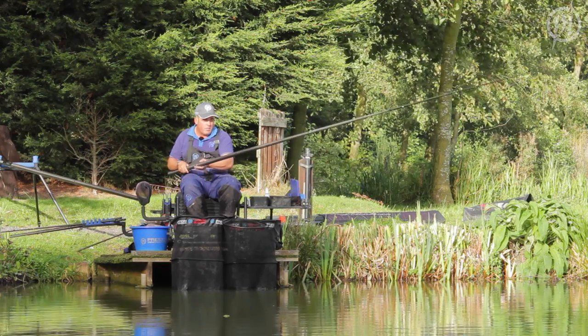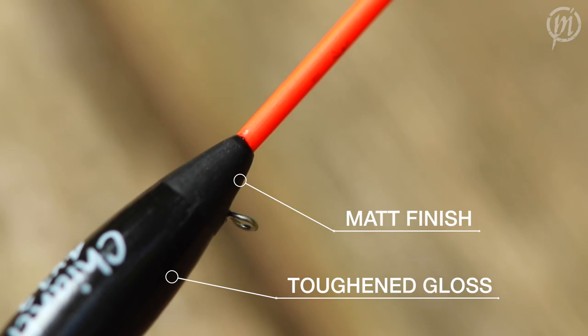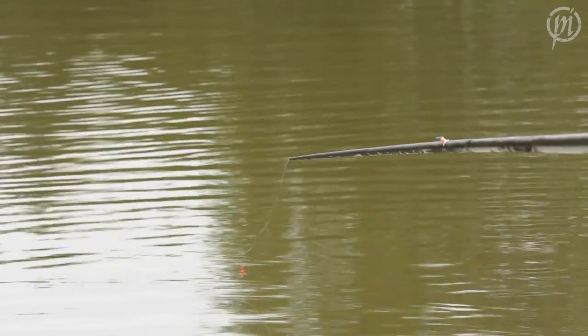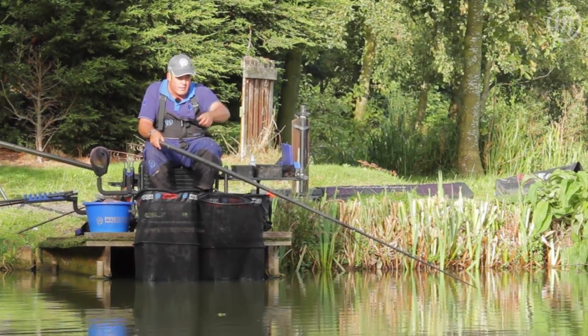Another little addition I wanted on this float range is to keep the top half of the body in a matte black finish, and this helps cut through the film of the water. There's nothing worse than dropping your float and having to keep flicking it so your float goes down.